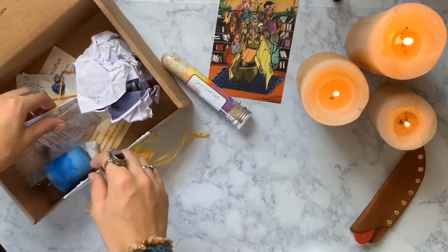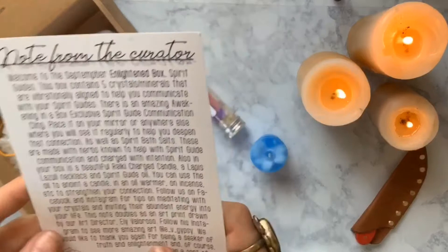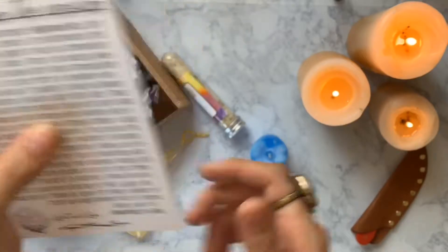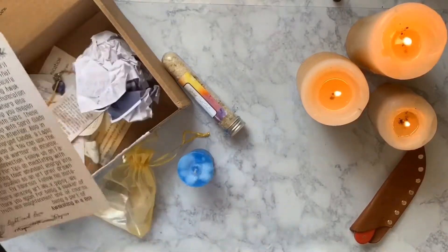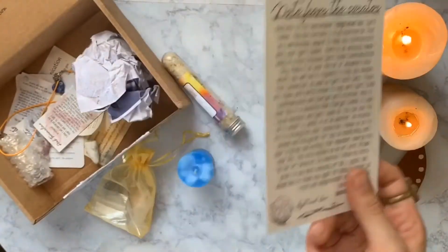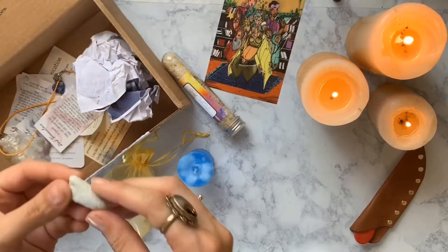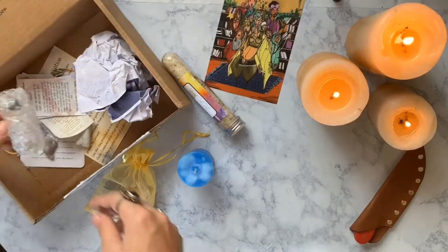Next we have our candle — it was charged with spirit communication and intention. So you light this when you want to talk with your spirit guides. I've been wanting to get in touch with my ancestors or my spirit guides lately, so this is actually perfect timing. And it's getting close to Samhain, when the veil is thin — AKA Halloween — so that'll be another good time.